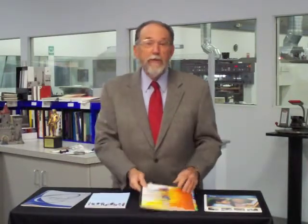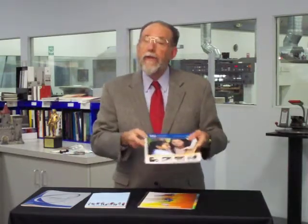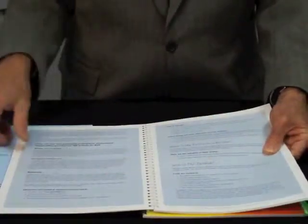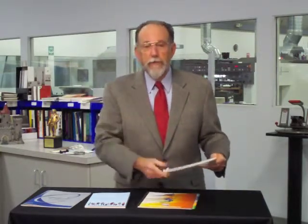Another type of binding is what we call mechanical binding. This is a spiral binding here, and we also have a Wire-O binding. The advantage to this type of binding is that it's very good for short runs, it lays very flat, it has great strength, and you can put different papers throughout the book. The disadvantage of this type of binding is that it's difficult to mail.